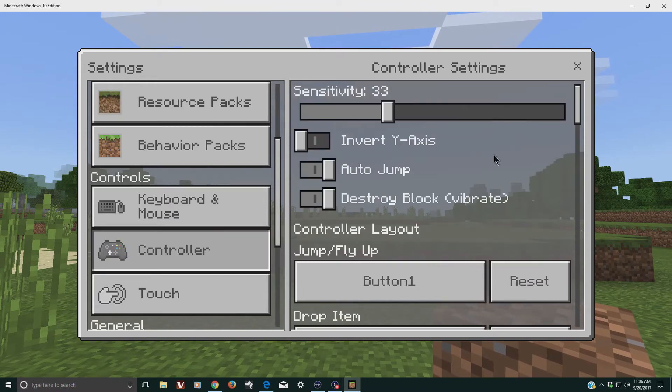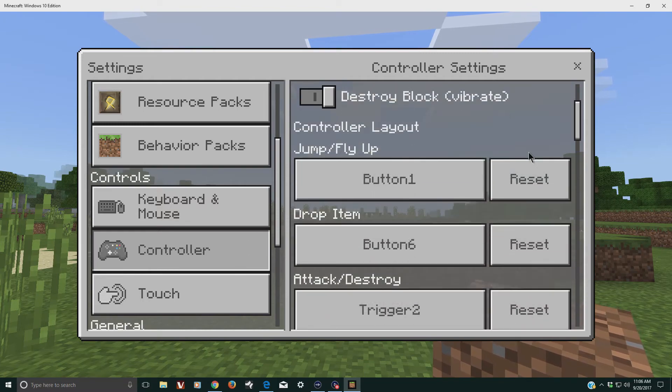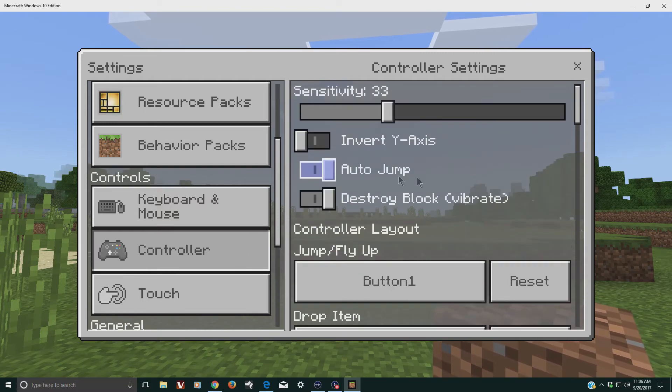If we go to where the controller settings are, you can set some parameters or remap the buttons however you like. There's also an auto-jump setting — when you turn it on, the character will automatically jump over one-block-high obstacles as you walk, so you don't have to jump yourself. You may choose to leave that off.